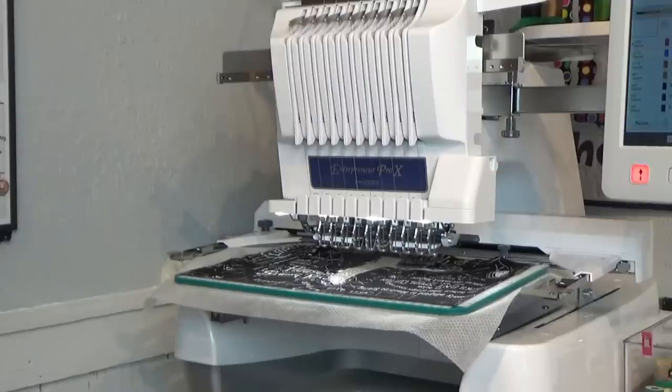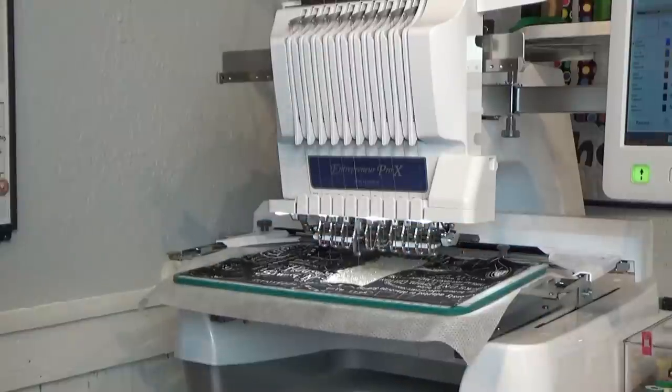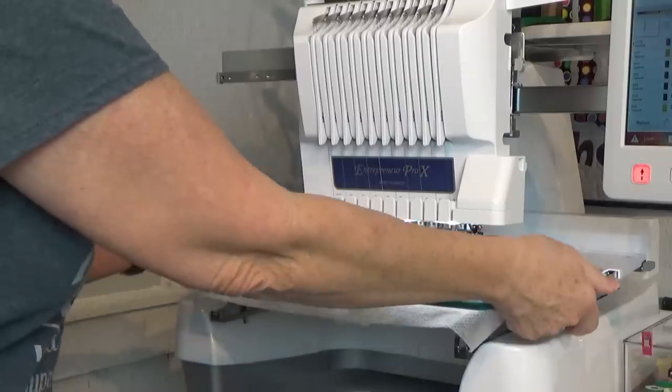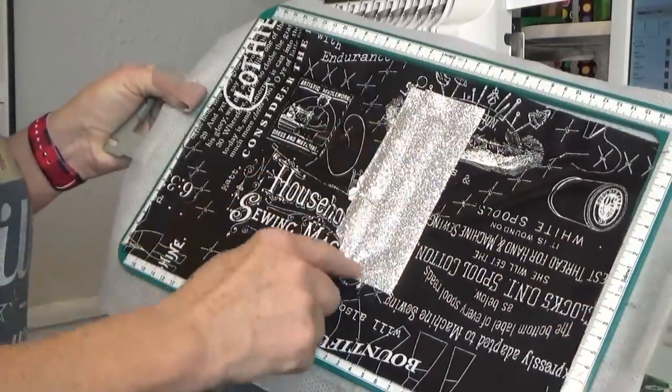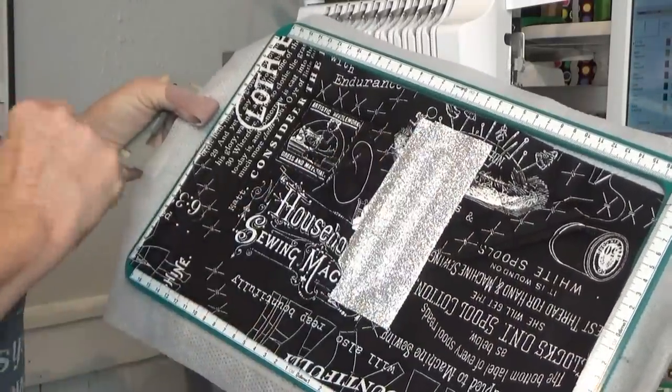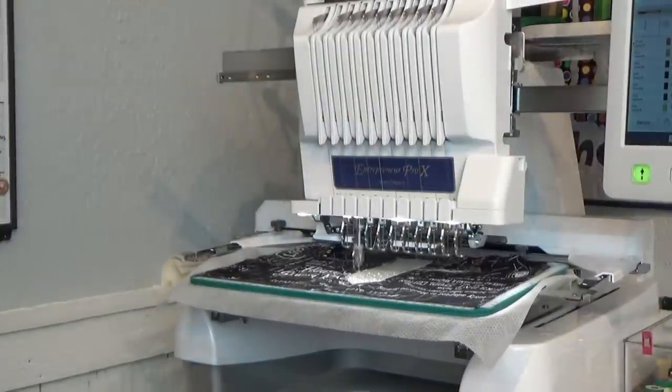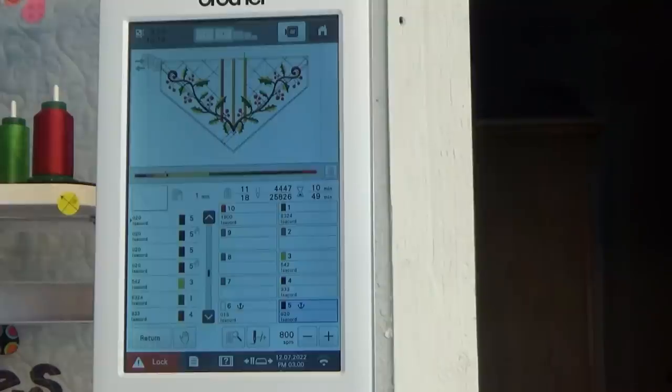It should stop — I didn't tell it to stop so I'm going to catch it. I'm going to trim this away on all three sides and leave the little tab at the top. Now it's going to do the final satin stitching on the cross left side. It's just going to stitch this tack down right here and I'm going to put my black fabric over that by a quarter of an inch so it can tack it down, and then we're going to fold it over.